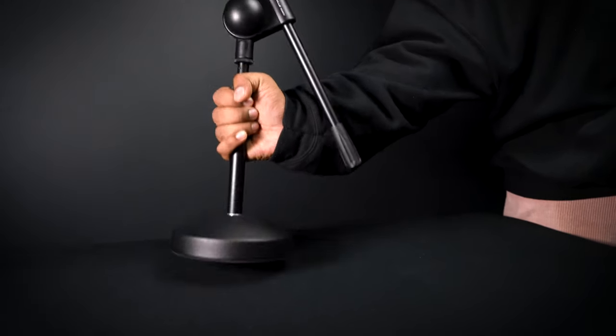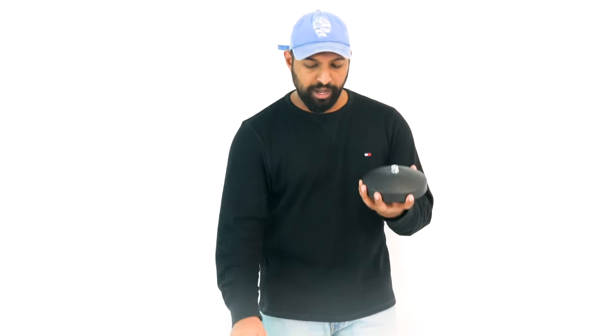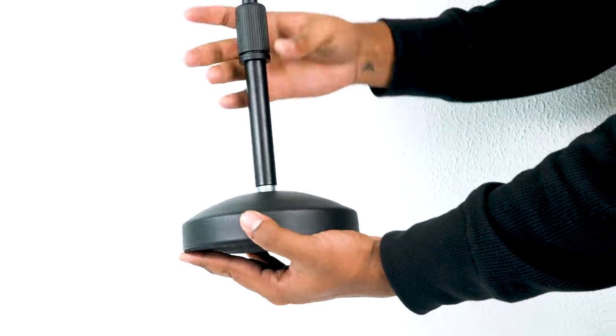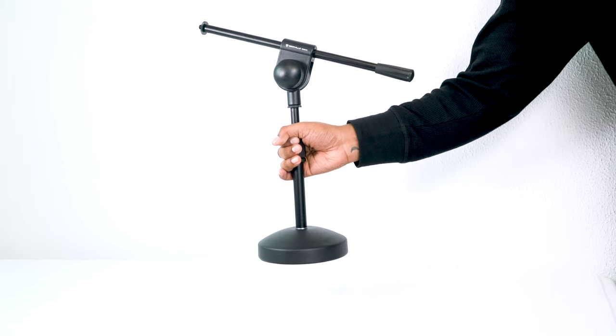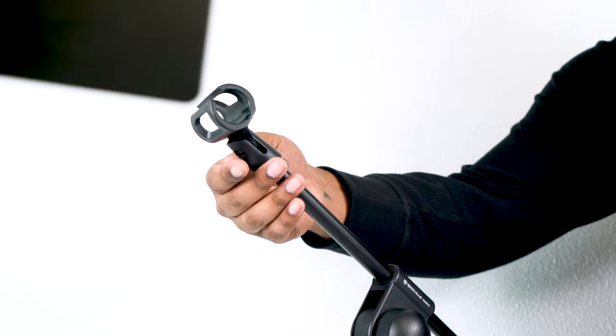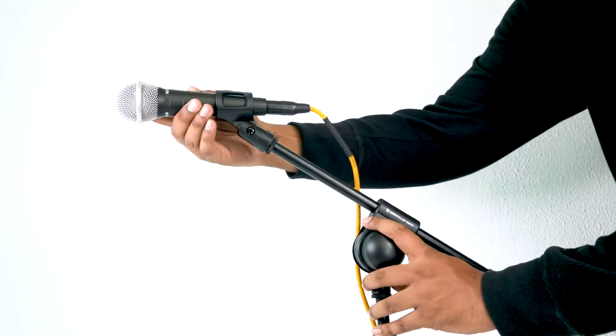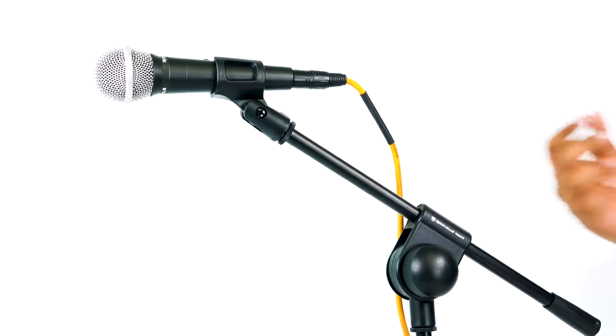You'll also notice there is rubber padding on the bottom to prevent sliding on different tabletop surfaces. The mic stand is very simple to set up — you take this part of the mic stand, screw it right onto the base plate, screw until you can't screw anymore, just like that. Then add our microphone clip, which screws right onto the top, and feed your dynamic microphone right through — boom.